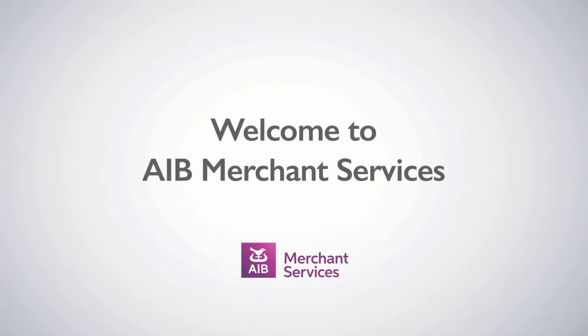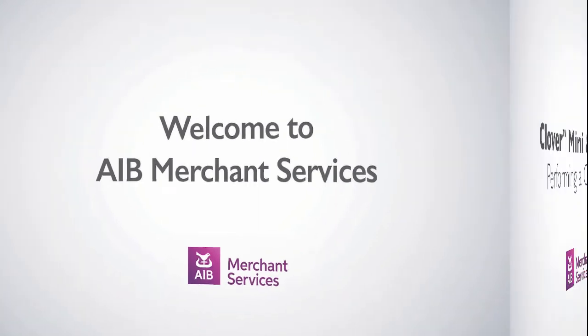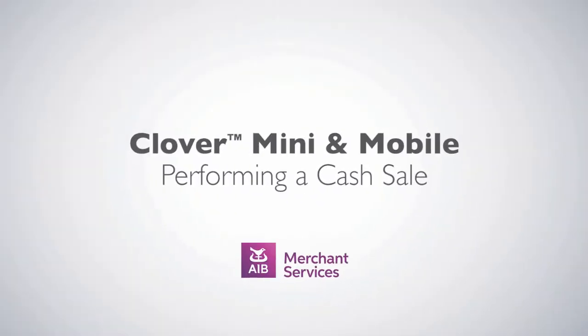Thank you for choosing AIB Merchant Services as your payment service provider. In this video, we'll be looking at performing a cash sale.